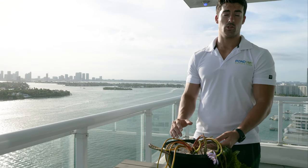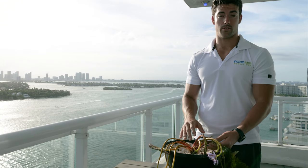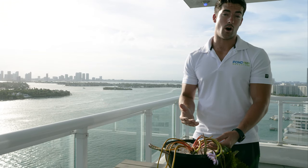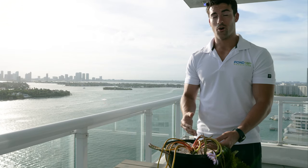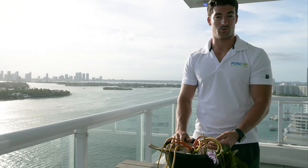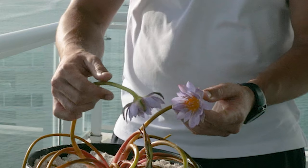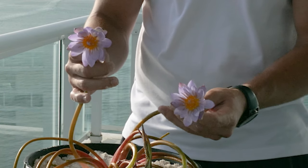When it comes to fertilizing, you want to fertilize your plants on the 1st and 15th of every single month. We suggest getting Water Lily World Fertilizer, which you can find conveniently on www.pondmegastore.com. If you fertilize these correctly throughout the growing season, you will have beautiful flowers every single day.